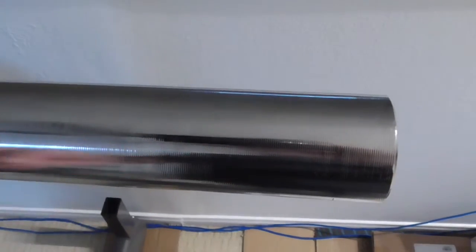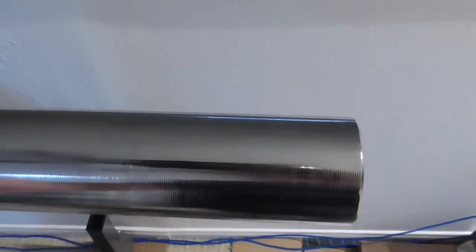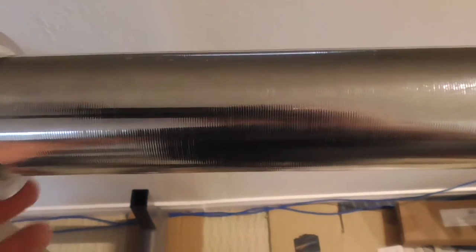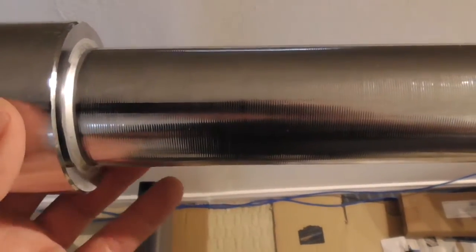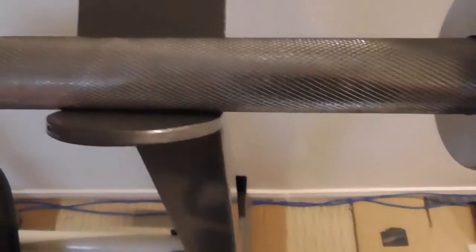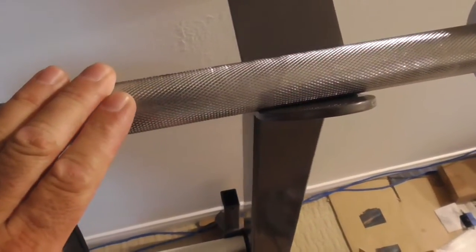You can hear the finish on the edge — it's kind of rough, not smooth. But it feels good. It's got some machining over here for the grips, so you know where to put your hands and it doesn't slip.